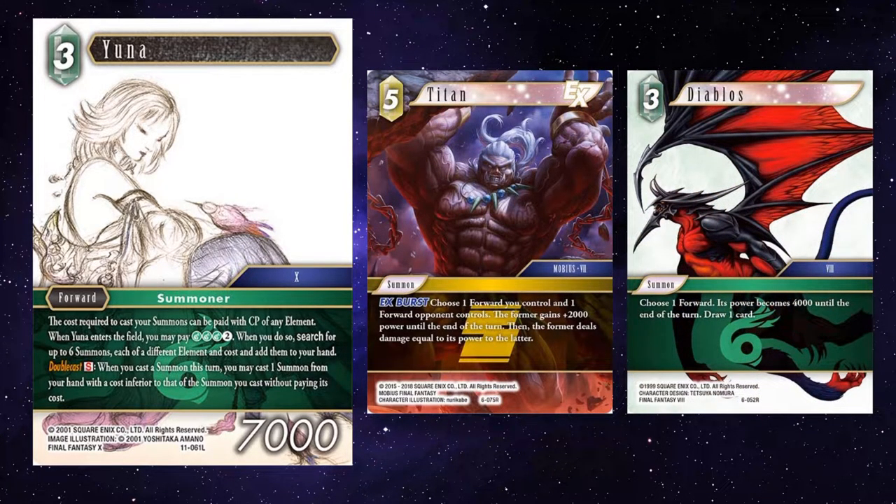Titan and Diablos means that you can buff your forwards and have Diablos set something to 4k first. You get a card, and then hopefully your forward gets a buff, whilst their forward goes down to 4k at least, and you will take it out. Not too bad for just a 1S discard, effectively.